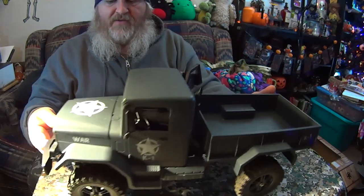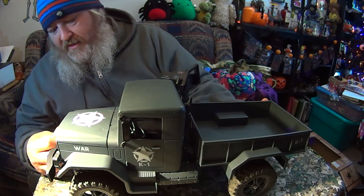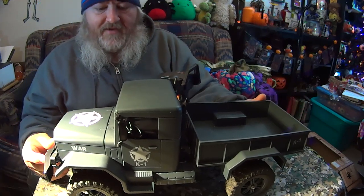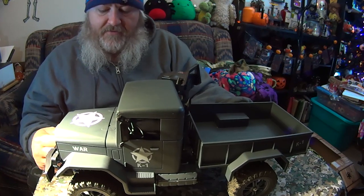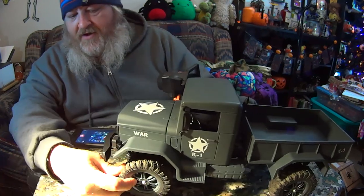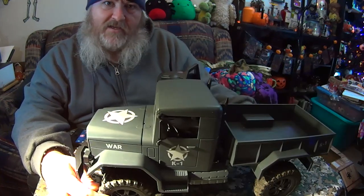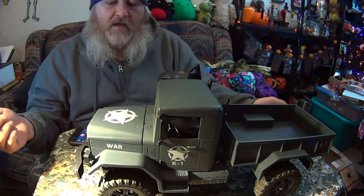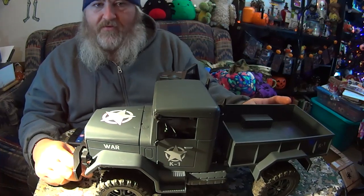There are lots of spare parts out there for these. There is actually quite a big following — a group of people that like to modify these. So if you do a little research, you could find groups like that. The tires are pretty grippy for what they are. So we'll cut now to the outdoor driving footage.